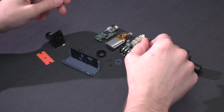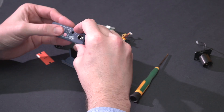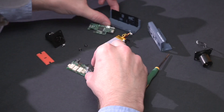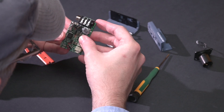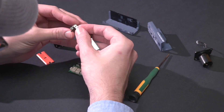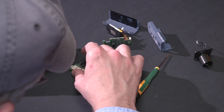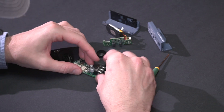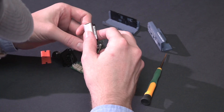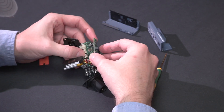It's worth pointing out how well this is designed and built. You can see from this video just how modular everything is, and how the friction fit alone is all that's needed. It's really impressive how solid everything feels when it's all assembled — the boards joining together at right angles on the header pins, the XLRs on disconnects, as well as the speaker and the battery. It's a brilliant end result.